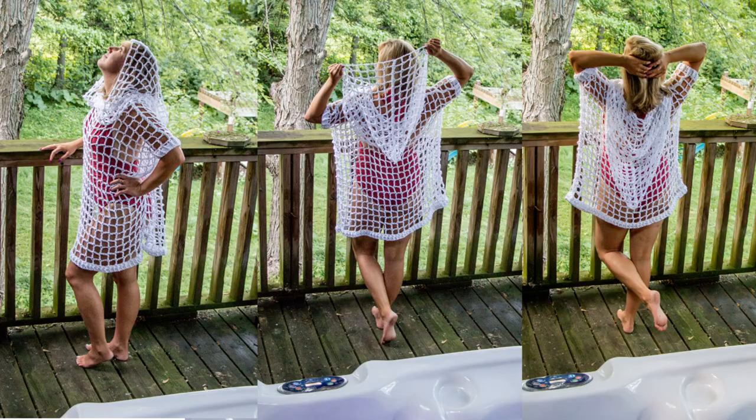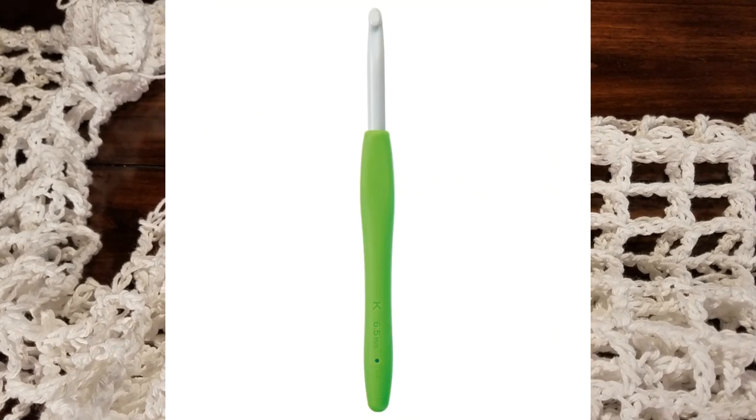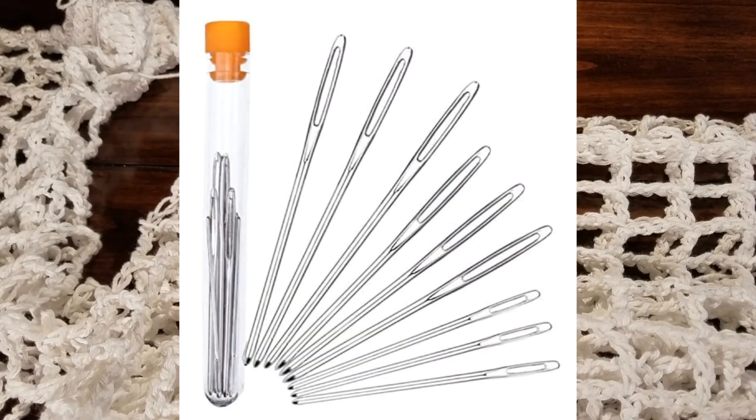I ended up using some worsted weight cotton yarn in the Peaches and Cream collection — I used a cone, so you may need more or less depending on the size you want. I also used a crochet hook in size 6.5 millimeters, some stitch markers to help when stitching up the sides and shoulders, scissors to cut off my tail, and a needle for weaving in ends. Let's get started.